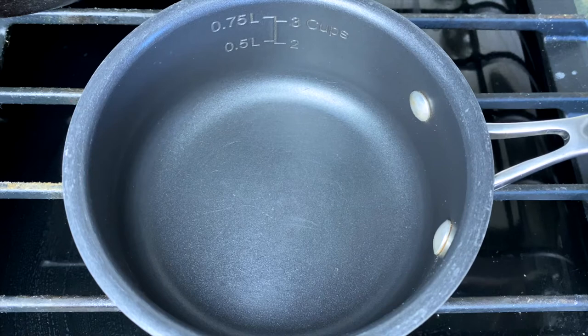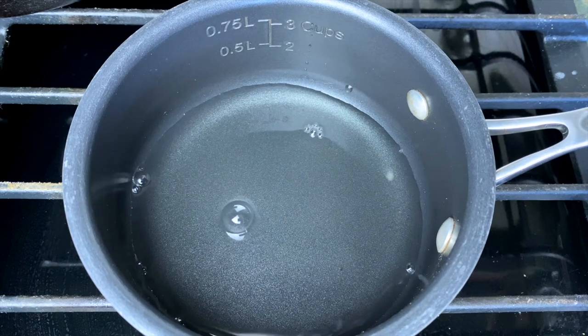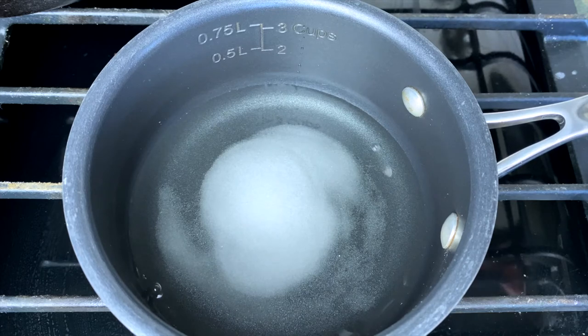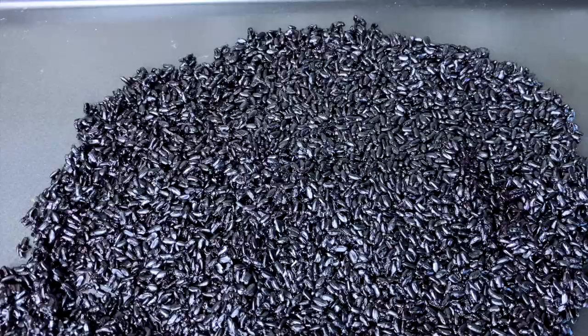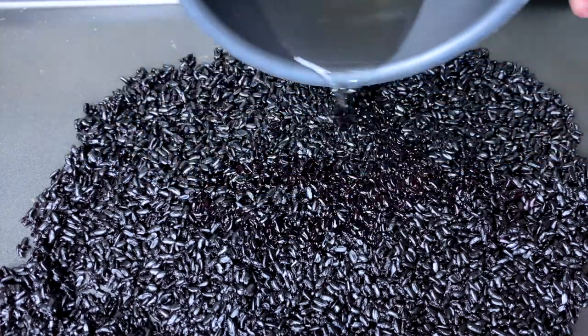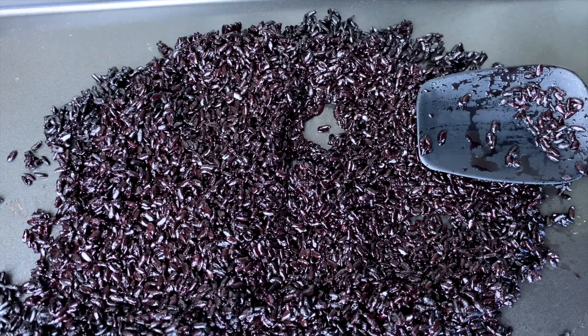For the vinegar mixture: half a cup of rice wine vinegar, two tablespoons of sugar, a pinch of salt — give that a little stir and cook it until the sugar dissolves into the vinegar. Now that the rice is cooked, we lay it out on a sheet pan to cool evenly for about five to ten minutes. Then we start seasoning the rice with the vinegar mixture, a little bit at a time so we don't over-season it. Give it a good toss, check for seasoning — perfect, good to go.